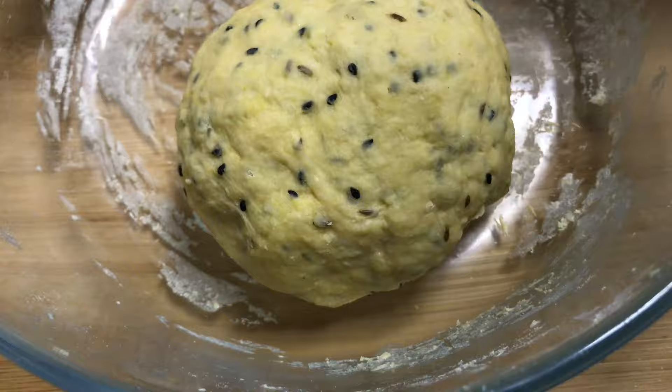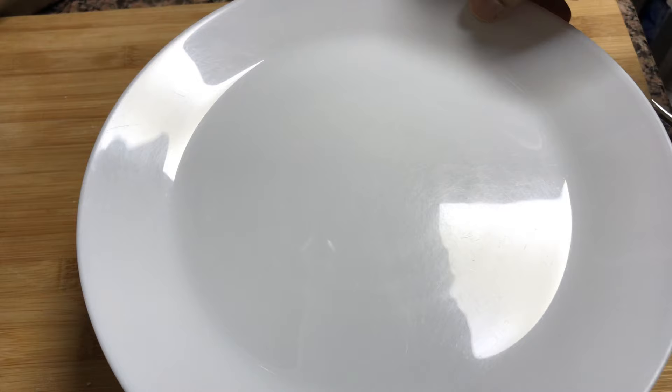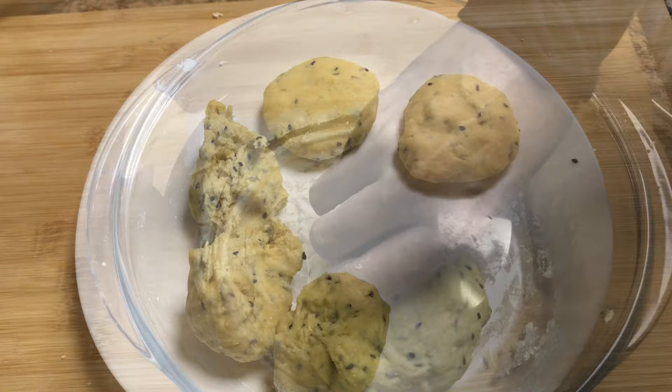I'm going to cut it at 10 degrees and mix it in soft. Pour it to make the cut.